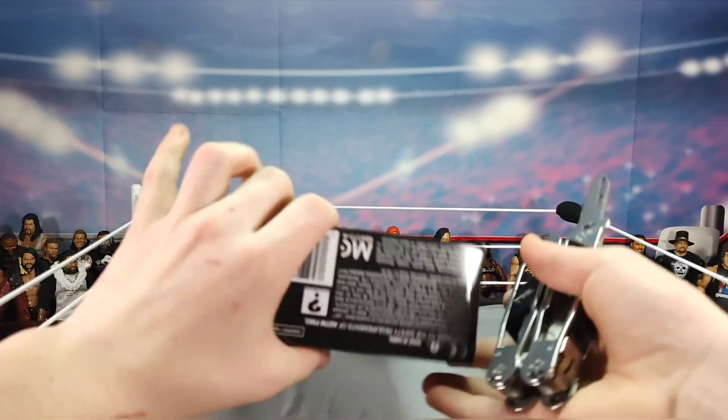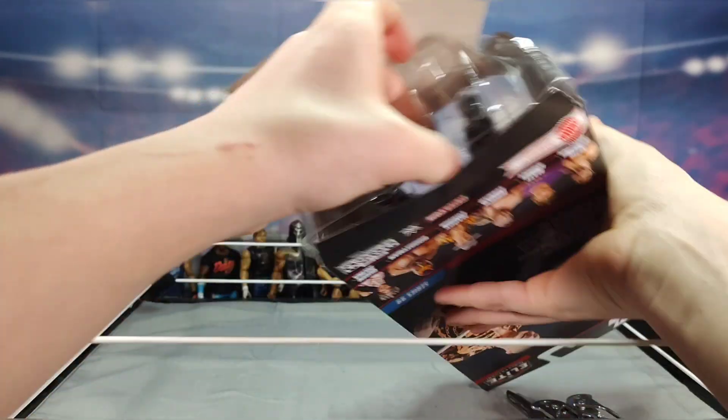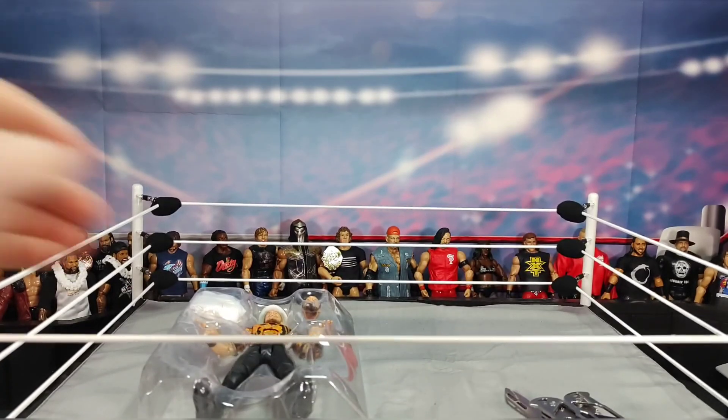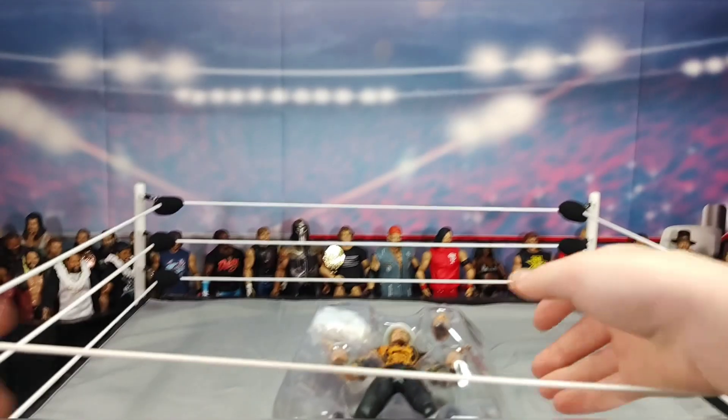I'm just too impatient — I just want to feel this figure in my hands. I'm kind of on a timeline right now because I've got to get somewhere in about 30 minutes. Let's crack this thing open.